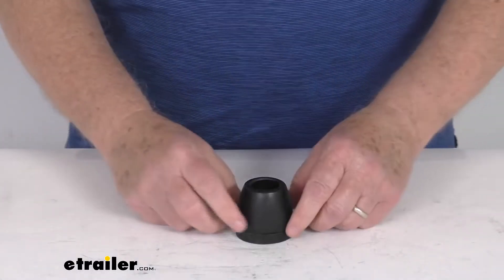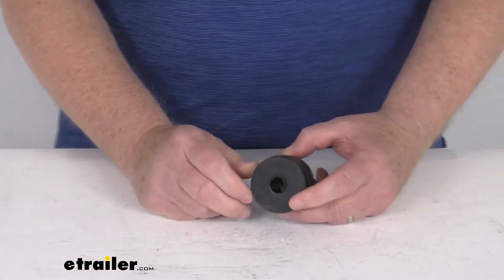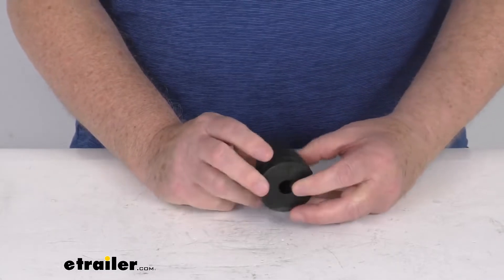Hello everybody, this is Jeff at E-Trailer.com. Today we're going to take a look at the Dutton Lanson 2-inch rubber end cap for a half-inch shaft. This Dutton Lanson rubber end cap is for half-inch shafts.